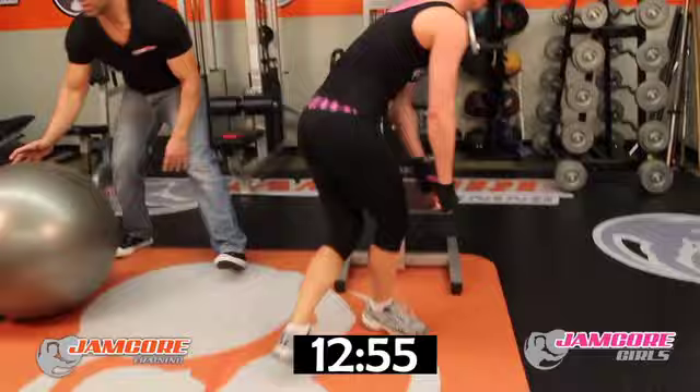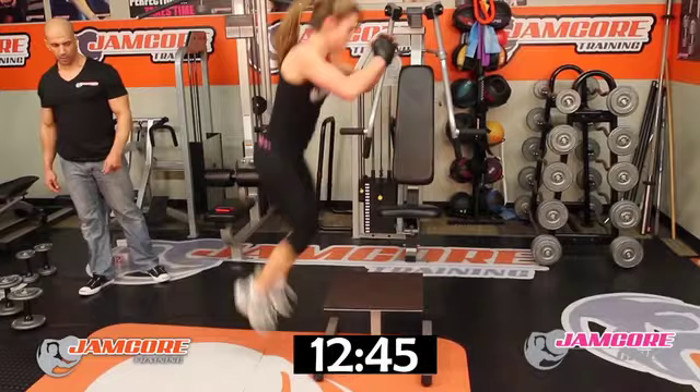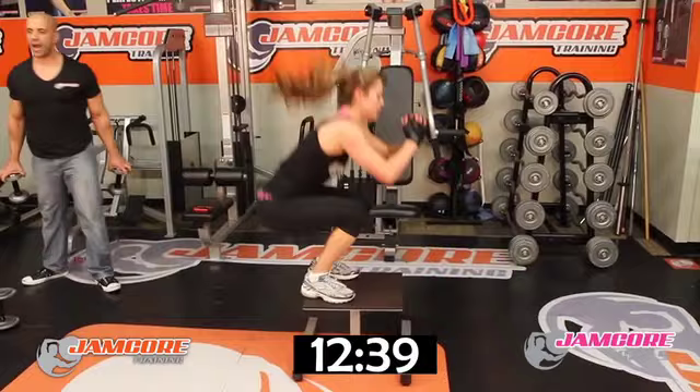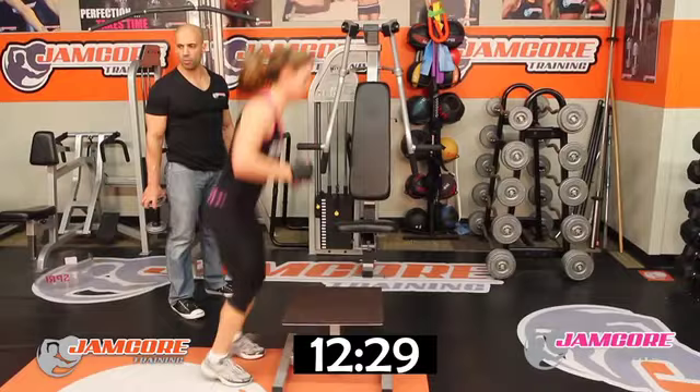Box jumps — ten reps. Go! 1, 2, 3, 4, 5, 6 — hang in there, come on — 7, 8. Two more — 9. One more — ten. Good job!